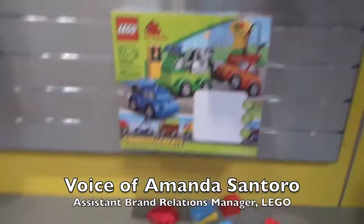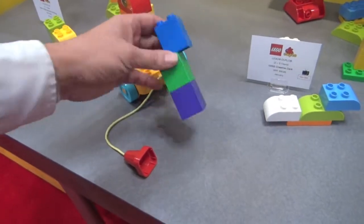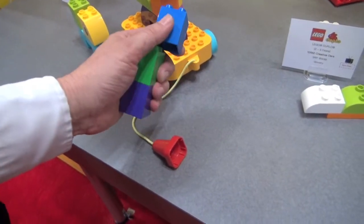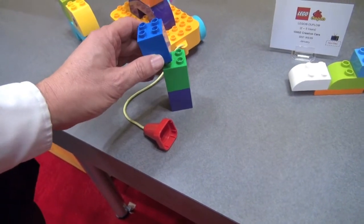These bricks are actually compatible with system bricks, so they all work together. If a child starts with Duplo and transitions to system brick, they can use the bricks together. They are so easy — I'm doing it with one hand and it just kind of fits.